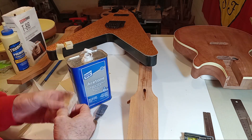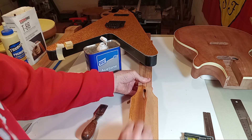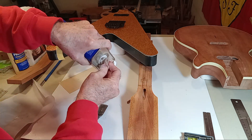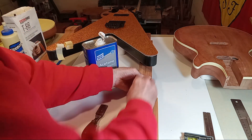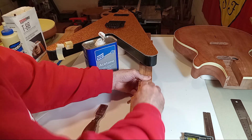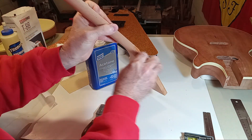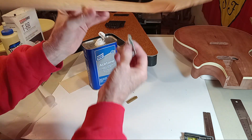I'm out of lacquer thinner — I need to get more. Acetone is what I really like using for binding work. The acetone or lacquer thinner will open up the grain and clean the dust off. Is this overkill? I don't think so — not if you're building a multi-thousand-dollar guitar. This will give you a quick reference of what you can expect color-wise and grain variation. It turned out pretty good. I'm fine with the annular ring and growth ring orientation.